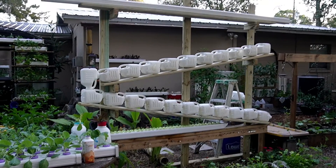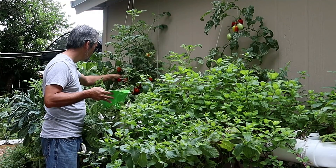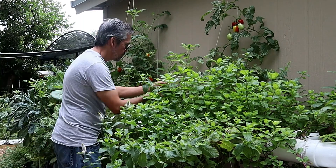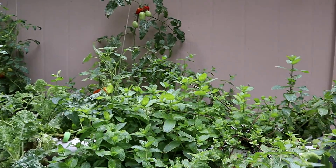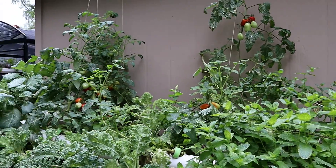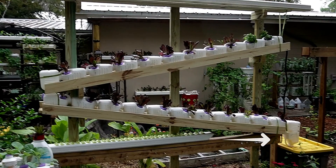With this new design I decided to go with free milk jugs, but if you don't mind using PVC you can get something set up just like this in relatively little space. We grew all kinds of tomatoes, mint, basil, cilantro, kale, collards, and both systems are set up relatively the same.